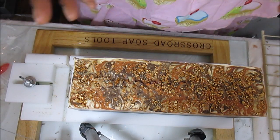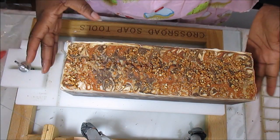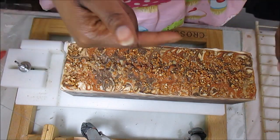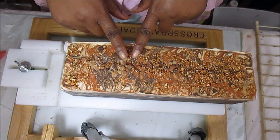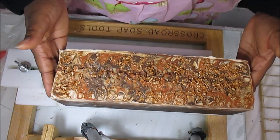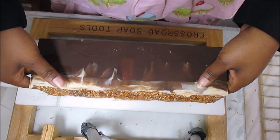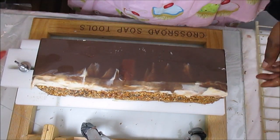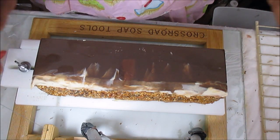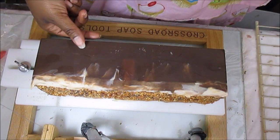I'm super excited to cut this but also a little scared because I don't want any drag marks because of the sea salt on top. For those of you who did not watch that video, please go back and watch it. On top I colored some sea salt with gold mica, so I am going to cut this on its side because if I do get any drag marks they'll be along the very top.